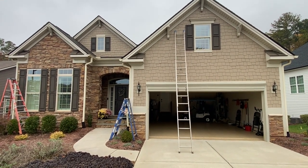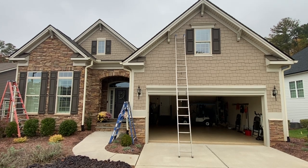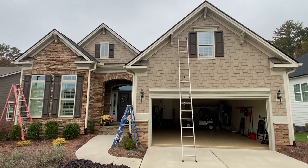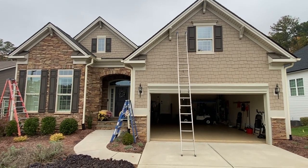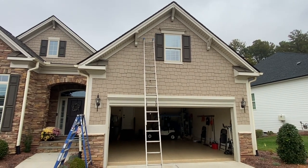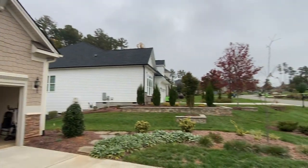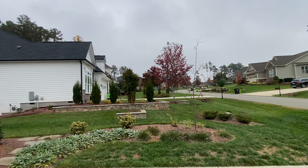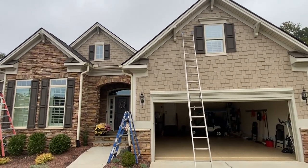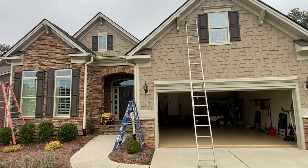They called me up because they said they couldn't find a handyman. They asked around the neighborhood and somebody said, 'We got a guy for you.' Well, that guy's me, because they kept noticing this one house up the street that I've worked on for years and years. They said that house always seemed to be in great shape. Well, this house is falling apart, man. Five years.